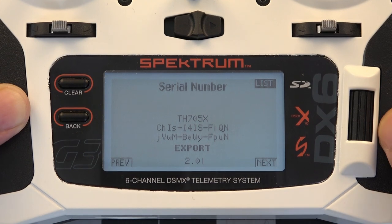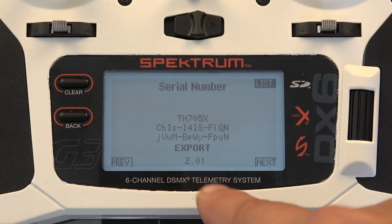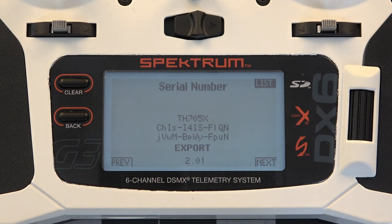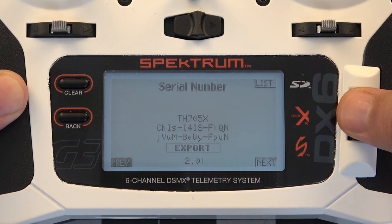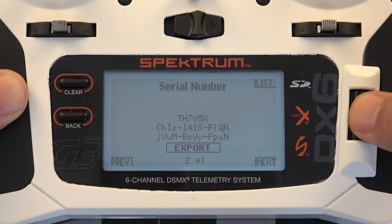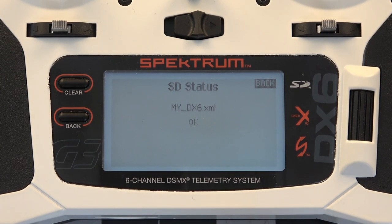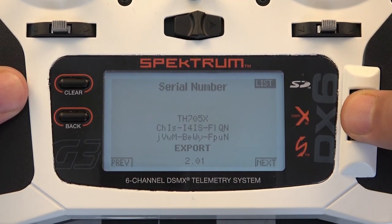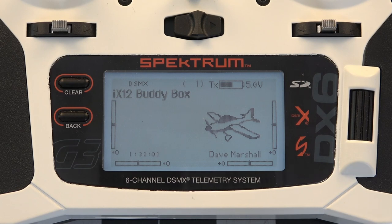Here's where we see our serial number. Now if you're a brave soul you can type the serial data directly into the registration page, but because it is case sensitive with a lot of uppercase and lowercase characters, I would suggest exporting it to an SD card. Scroll over and you'll see it go from List to Previous and then hover over Export — hit the button on the scroll wheel. It creates a my_dx6.xml file. Scroll over to Back and back out, because that XML file is now on our SD card.